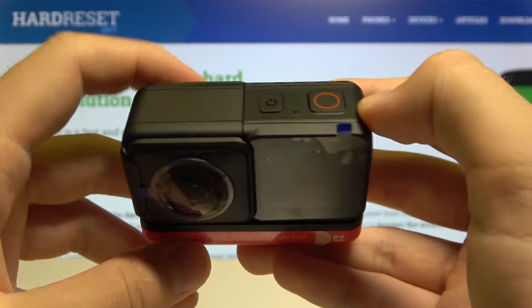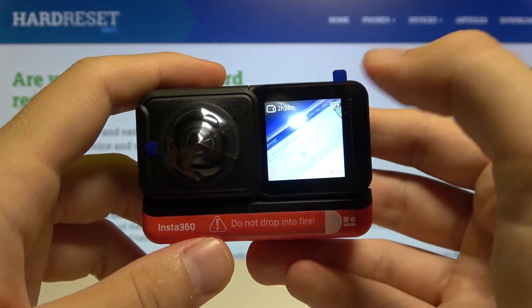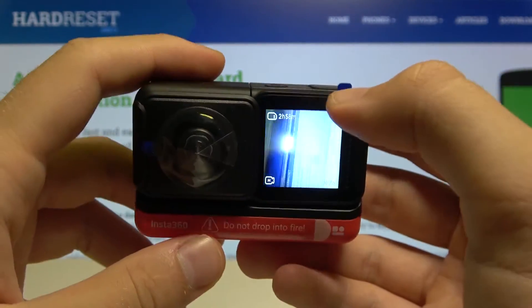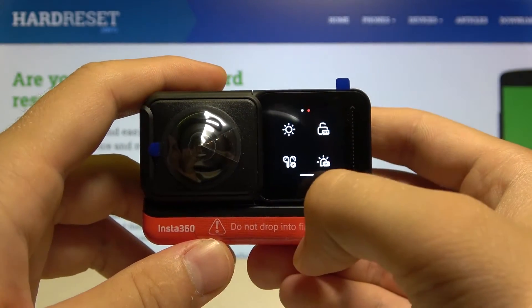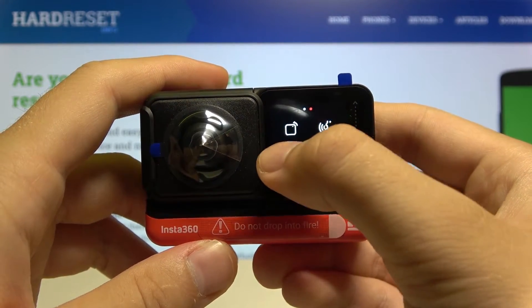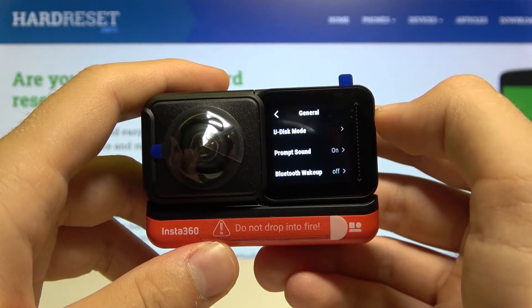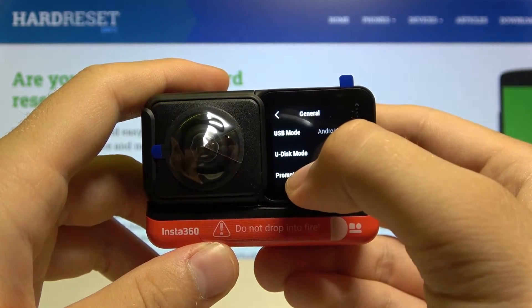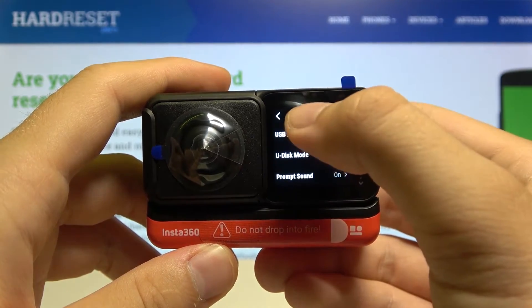First, we have to wake the screen, so click it one time. Then swipe from the upper right section of the screen, go to the right side, enter the settings, go to General, scroll up, and tap on USB mode.